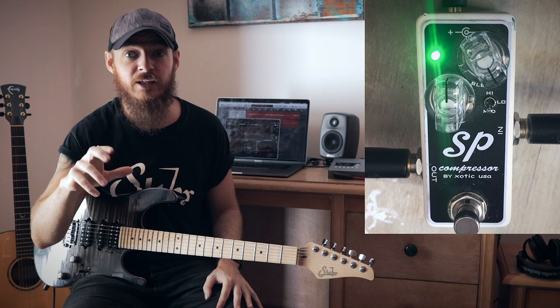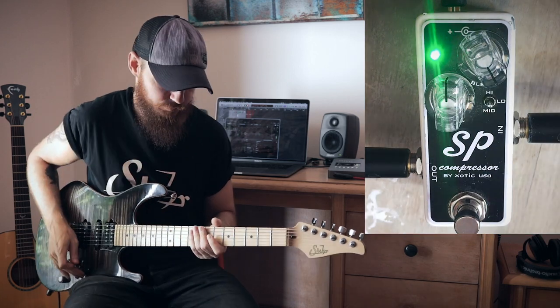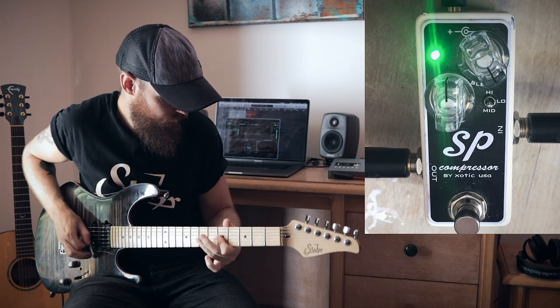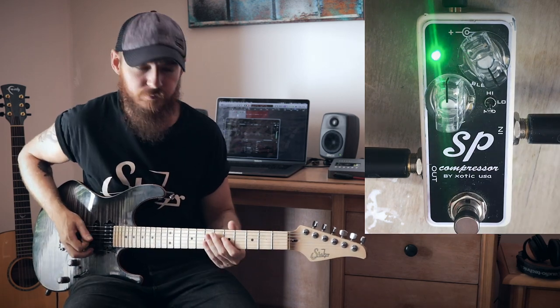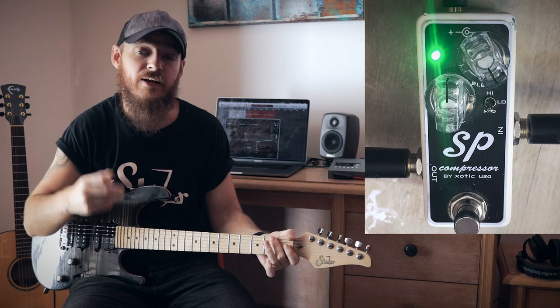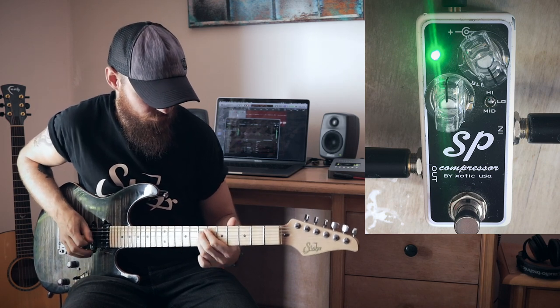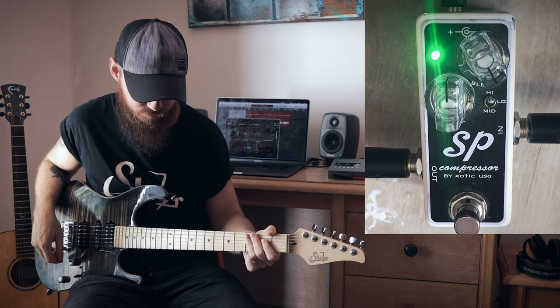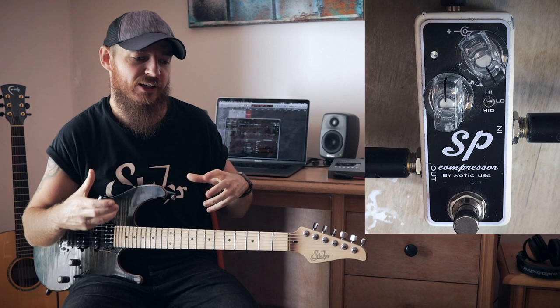Whilst we've got the blend knob maxed out, I'll show you what those three levels of compression on the toggle switch do — starting with the middle position, or the lowest level of compression, then switching to the mid position, and now the highest level of compression. For me, that mid level of compression is just about right. It's not introducing too much noise, but it's giving me just enough compression that I need to make my playing that little bit easier and help the notes glue together a little bit more.